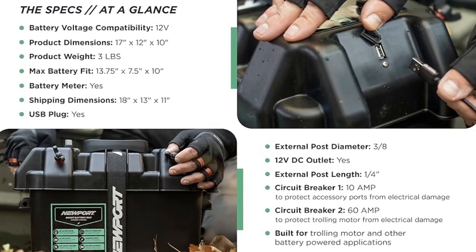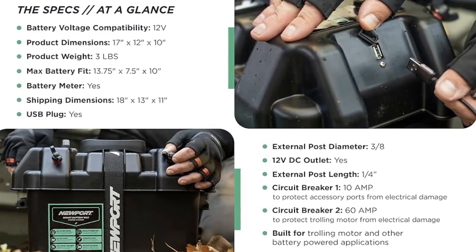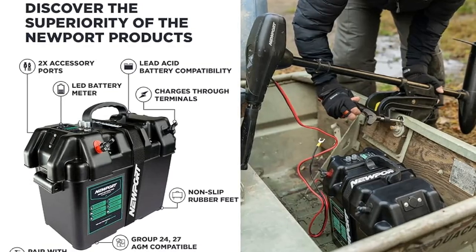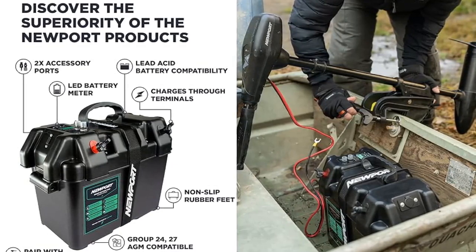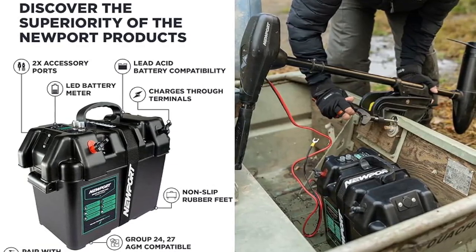The outer shell's power interface provides a visual LED battery meter displaying your motor's battery state. Also provided are a test button and two waterproof breakers for both the 60-amp trolling motor terminals and the 10-amp boat accessory charging ports.